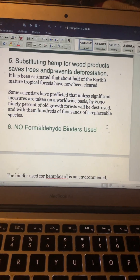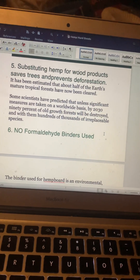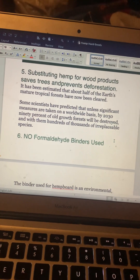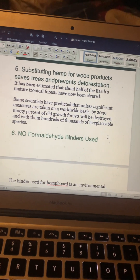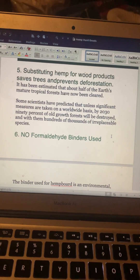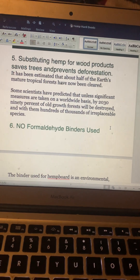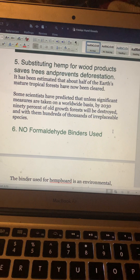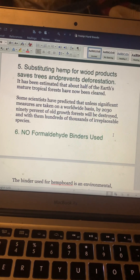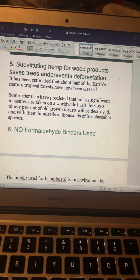Number five: substituting hemp for wood products saves trees and prevents deforestation. It's been estimated that about half of the earth's natural tropical forests have now been destroyed. Some scientists have predicted that unless significant measures are taken on a worldwide basis, by 2030 — that's about seven years from now — 90 percent of old growth forests will be destroyed, along with hundreds of thousands of irreplaceable species.